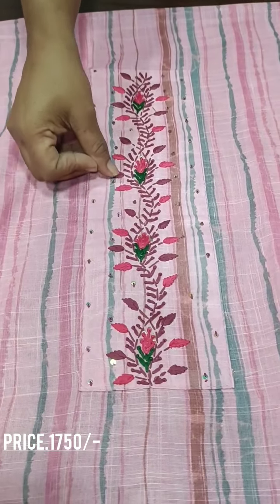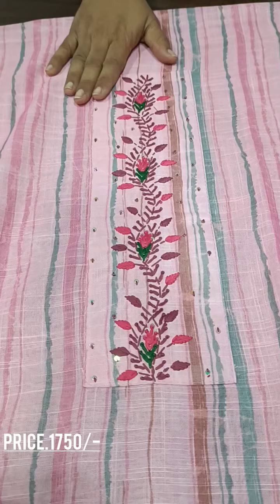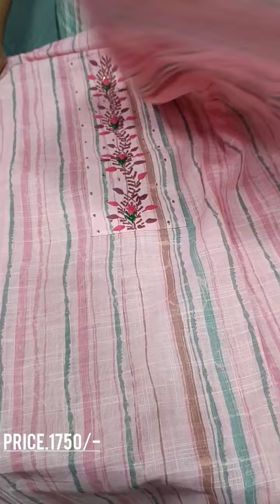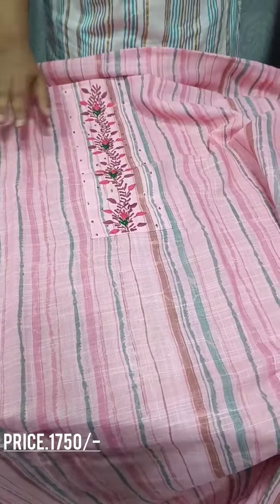The embroidery is a pink and onion shade. We have a green color. We have a full print.